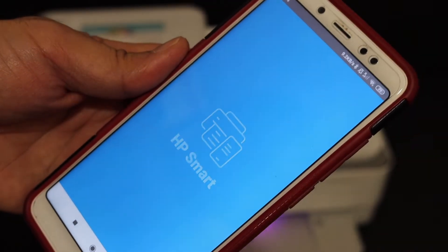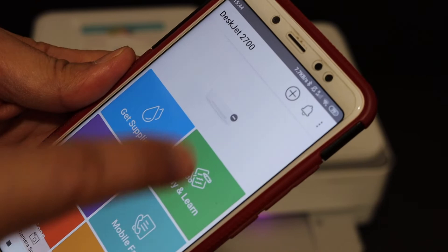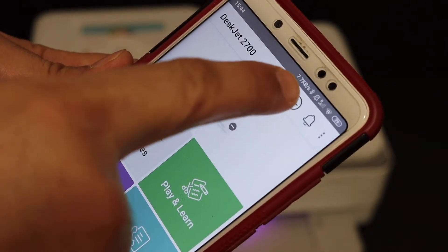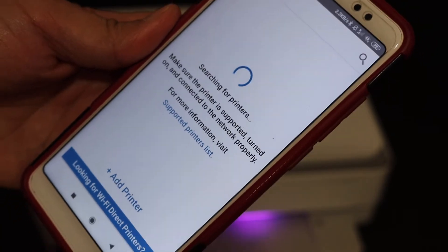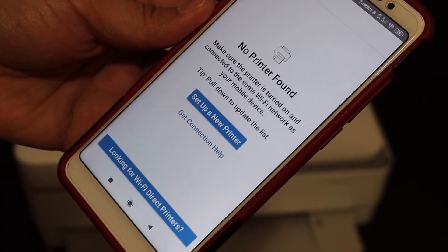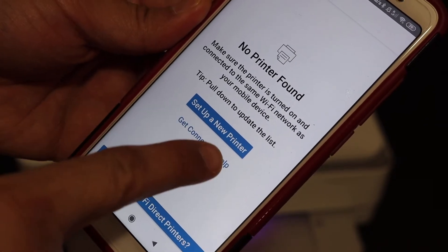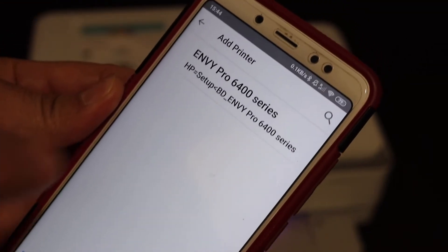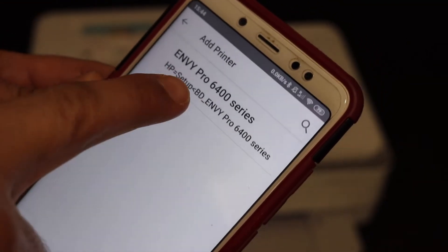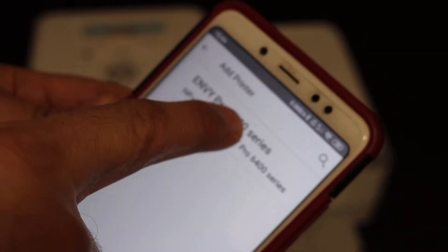The setup is quite easy — we just have to connect it with our home or office Wi-Fi network. At the top of the app there is a plus button, so click on that and it will search for available printers. If no printer is found, the screen will show the option to set up a new printer — click on that. On the next screen you'll see the Envy Pro 6400 series printer listed; click on that.